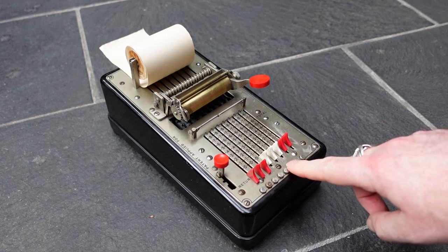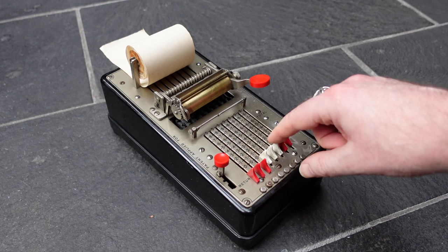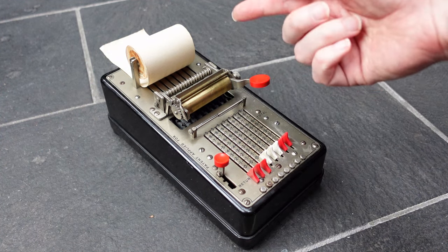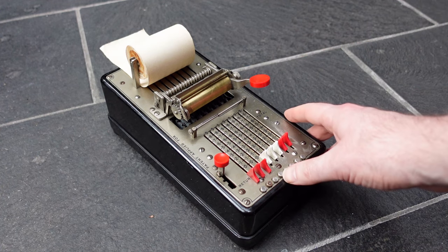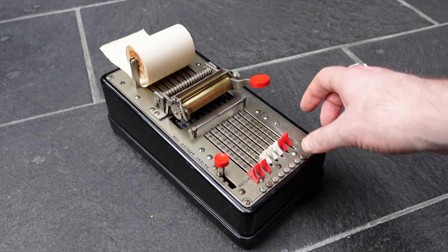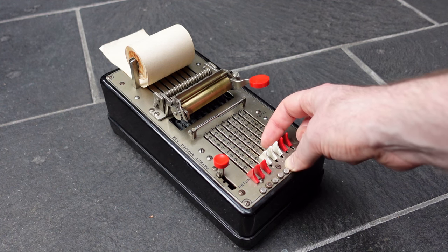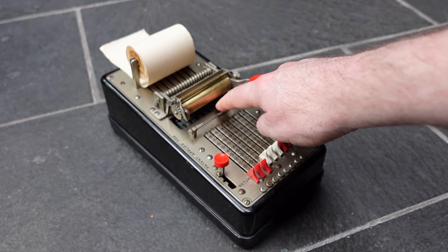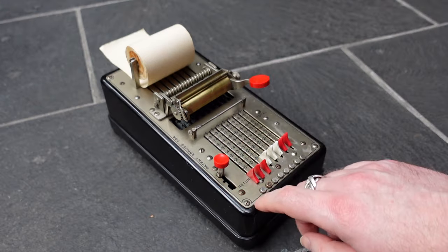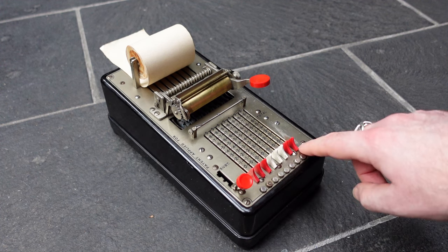This is a bit cumbersome. The reason for these little buttons is that you don't want to move the slider past zero, because if you do the slider disengages from the number wheel you're moving, and that number wheel will probably travel further — so you'd be subtracting too much, the wheel will just over-rotate. By using these metal buttons you're ensured the slider stops at zero, blocking it from moving further, and at that point the slider is still engaged with the gear so it stops dead. Once you've done that you've subtracted the number and you can move this back to normal addition, which also returns these to their initial positions.